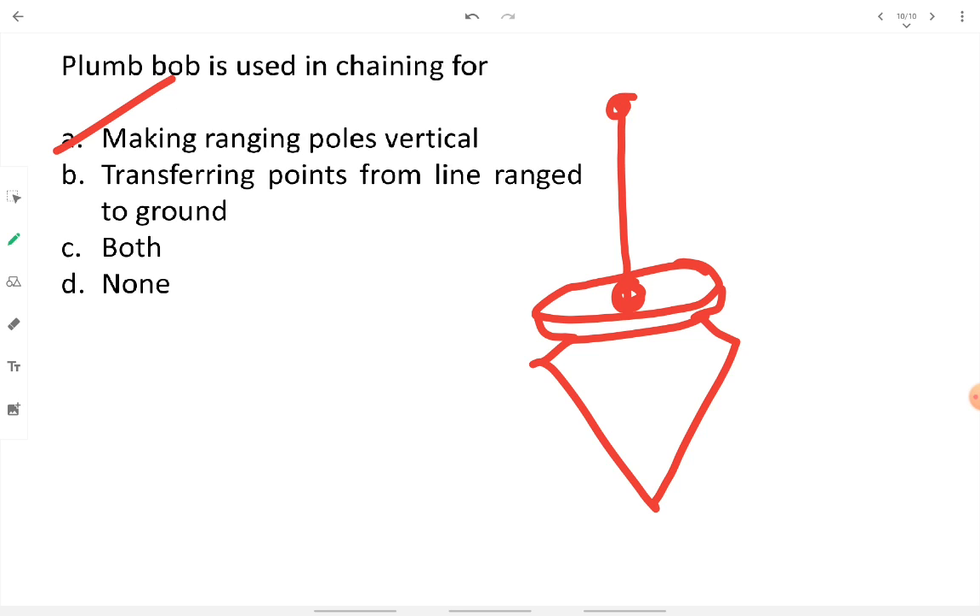Additional uses of the plumb bob include: making ranging poles vertical, transferring points from line range to ground, and straightening various surveying devices such as a theodolite or level. It is especially useful on sloping ground to transfer vertical levels accurately. These were the chaining appurtenances; the next lecture will cover another surveying topic.